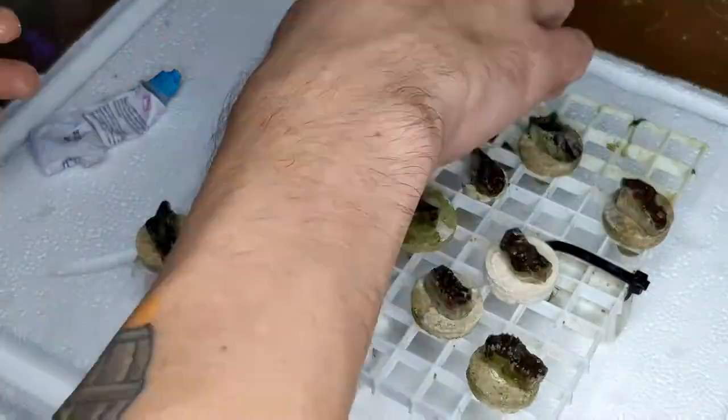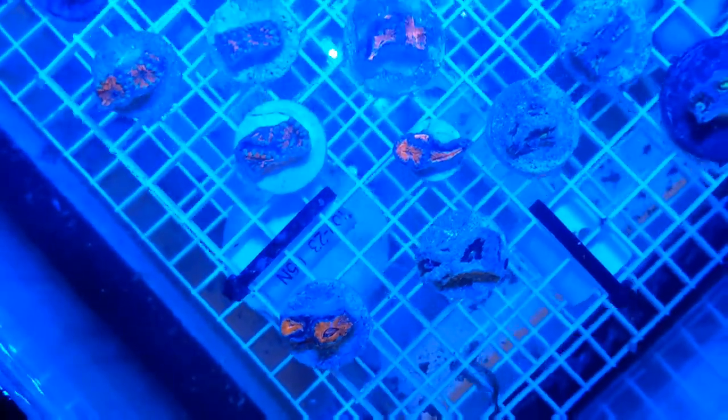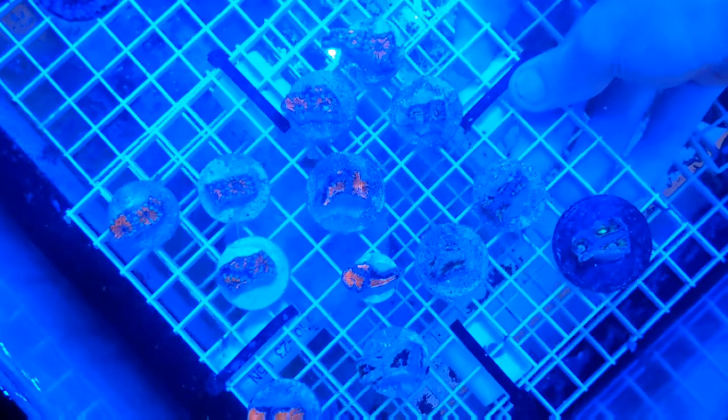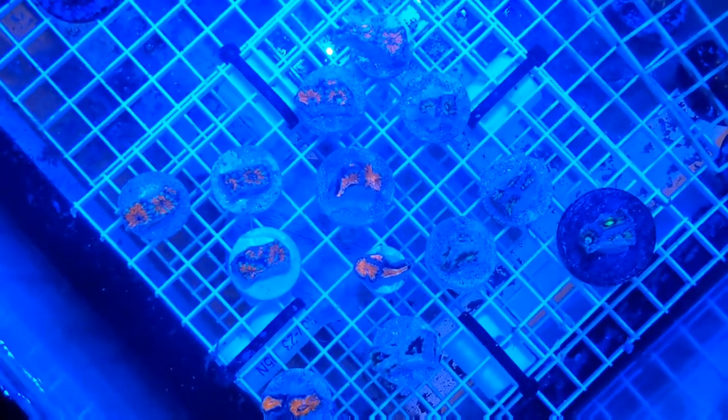My favorite tool for this job is always gel-style superglue. Simply put a tiny dab on each frag plug, push each coral down firmly, and you're all done. Now it's time to move them back into the tank where they started. You can see that they're fairly angry — the tissue's all tucked in tight and they're not that colorful. But in a matter of hours, they're going to open right back up, and in about a week they should be healed up and ready to sell.